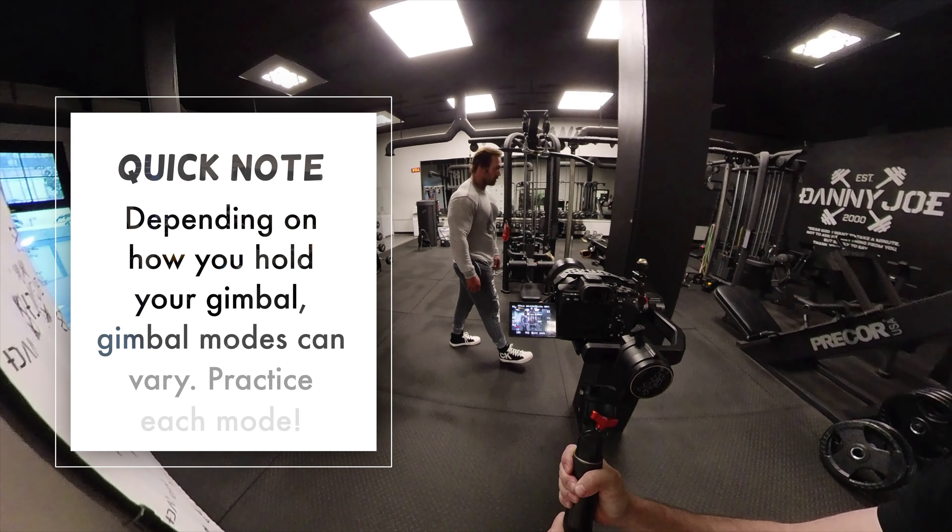In a lot of my fitness videos with clients I love to incorporate foreground. Foreground will not only help you with depth but it will also help you with movement. It's kind of hard to tell if the camera is moving on a wide angle lens if you don't have foreground, and believe it or not the floor can be used as foreground as well, especially when you're in low angle mode.